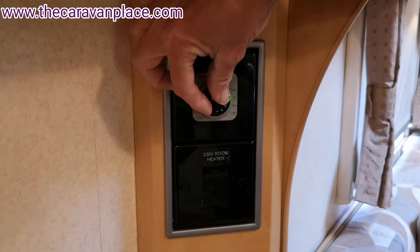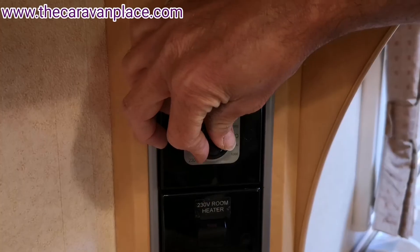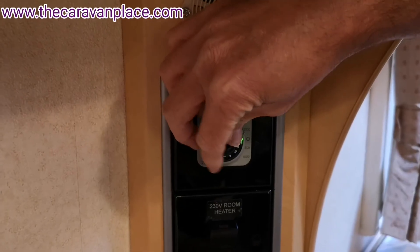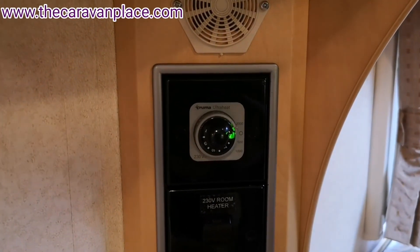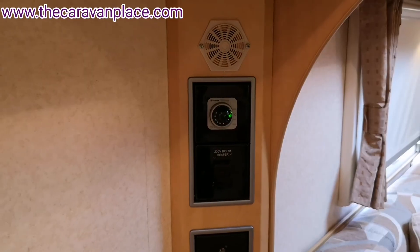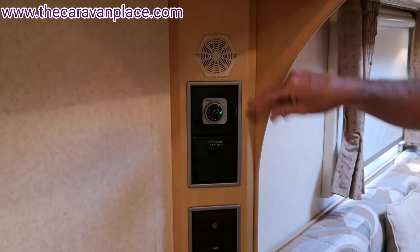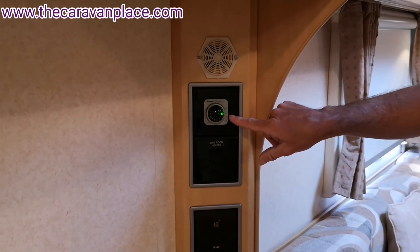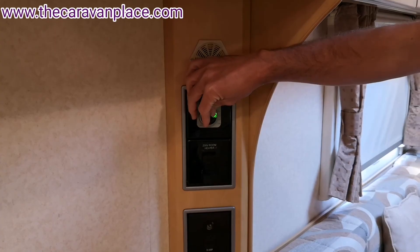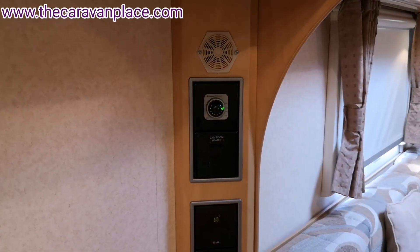Once we're set to the right power level we can then set the temperature where we want it. You'll hear a little click as you turn the thermostat dial — that click is the thermostat on the fire switching the heating element on and off. That's a nice little test to confirm the thermostat is working as it should. The operation is exactly the same on 500, 1000, or 2000 — if you're on a low amperage site and want it on 500, set the temperature where you want it and you'll hear that click to confirm it's kicking in.